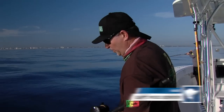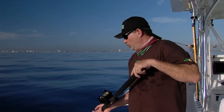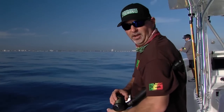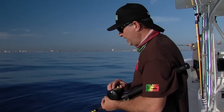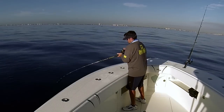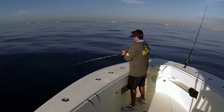Hey guys, welcome to Florida Sportfishing TV. We're out here doing a little bit of manual deep dropping for tilefish. We did an episode last season and had some unbelievable comments and feedback — guys wanted to know more: where are you fishing, how are you rigging? So we came out to do it again. We just got set up and Carlos is hooked up already. We're at about 450 feet of water here off of Boca.